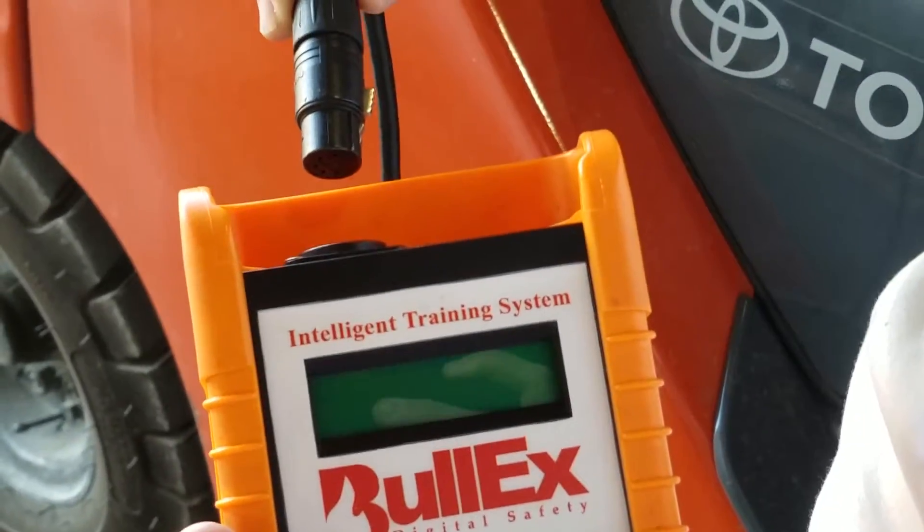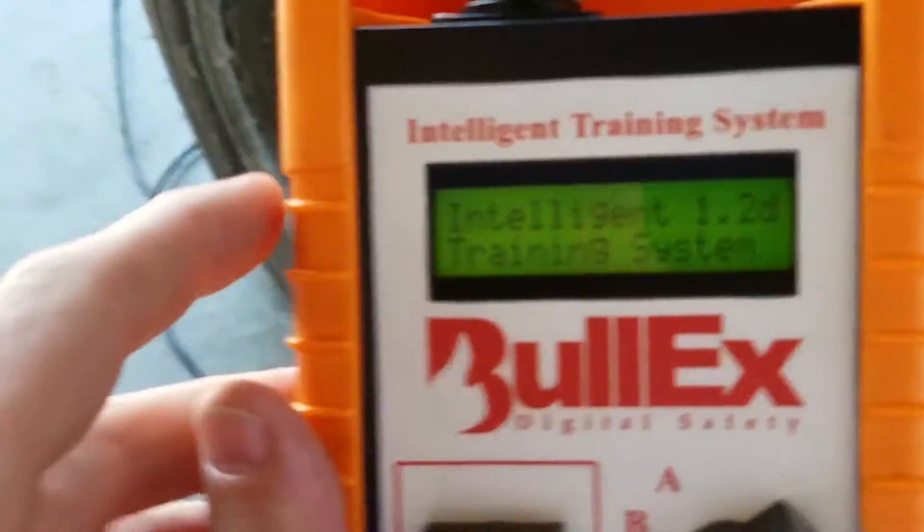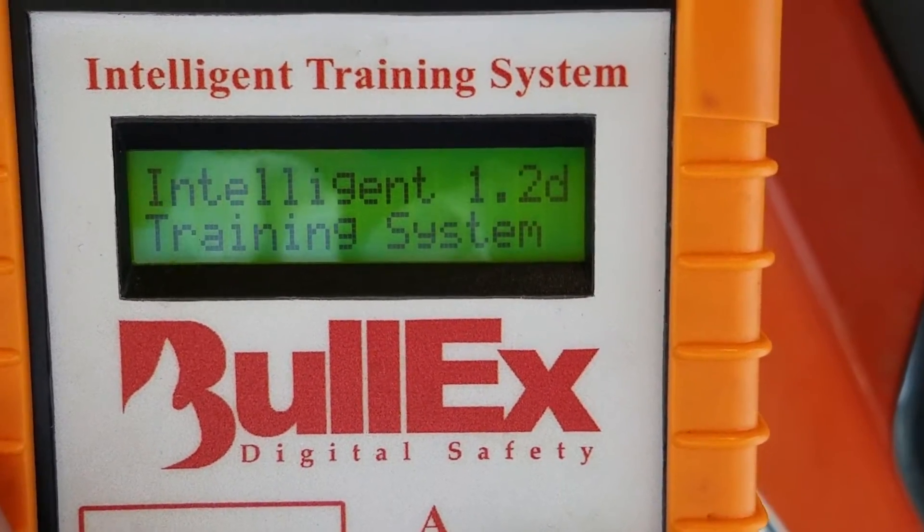Starting up, this is the Bull-X fire extinguisher trainer. First we're going to plug up the remote control. On the screen we've got the intelligent training system — it's going through its boot-up process.